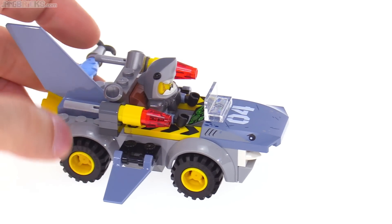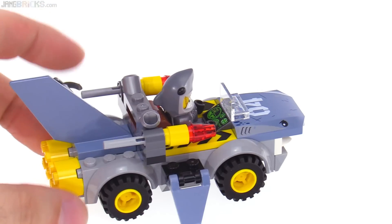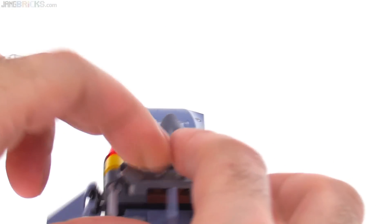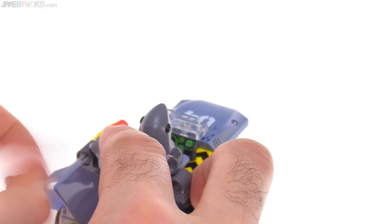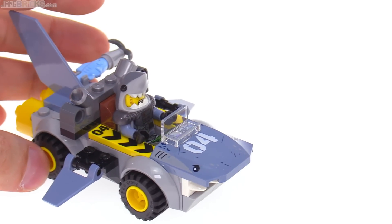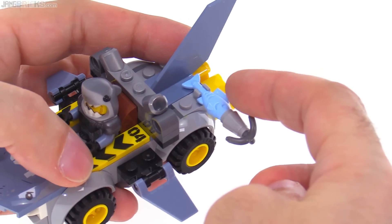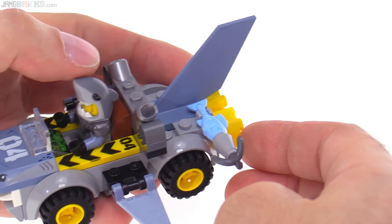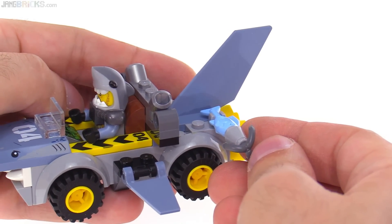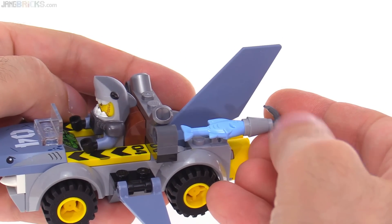There's a large fin at the back, and these are flip-fire missiles — those fire off nicely so you can actually shoot something from the vehicle. The weapon for the figure is attached at a bit of an unfortunate angle. It would have been nicer if they had angled the clip piece 90 degrees so it attached more naturally.